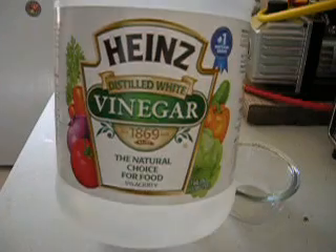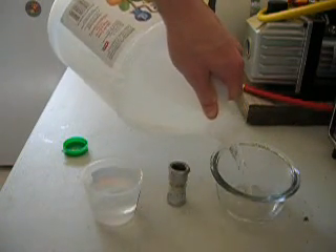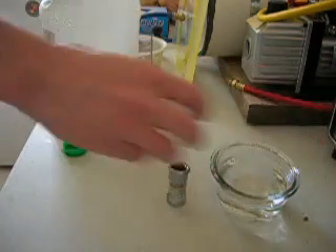Have our vinegar. Pour it in a bowl. Top it off with water.